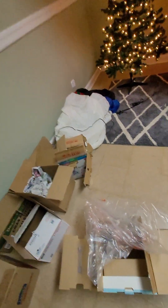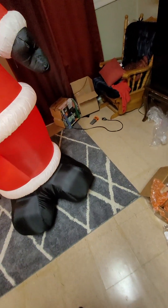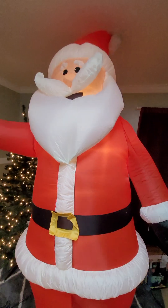Also I want to show y'all something else I got. I got this Holiday Living pathway Santa thing — it's like five Santas that you put in the path, on the side of the driveway or sidewalk, whatever. Pretty cool. I'm not gonna be able to use it this year because it's already close to Christmas, but I went ahead and got one so I can use it next year.